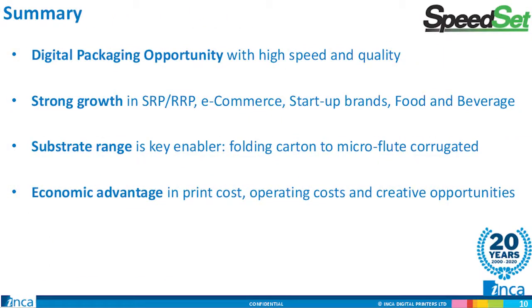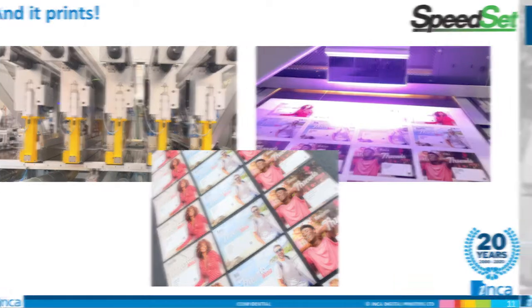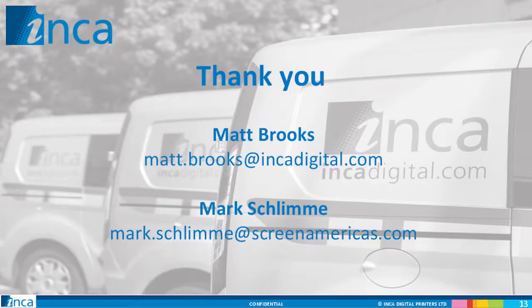In summary, we believe that short-run packaging is a genuine business opportunity today and that digital inkjet will address this market in a way that's not possible with existing digital print platforms. Matt is running a program called Inca Insider — send him a note and he'll add you to the program for updates on product information, go-to-market dates, and the ability to send in sample requests. Thank you for attending the Digital Packaging Summit and for watching our case study for this emerging market. We welcome any and all questions, so contact us during the summit or email myself or Matt. We hope you enjoy the Packaging Summit and look forward to meeting many of you in person next year.